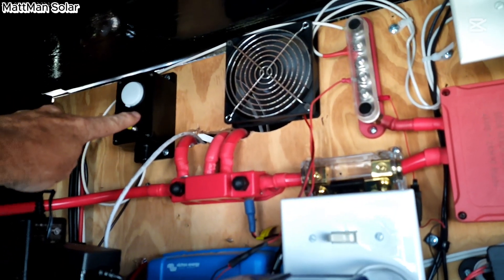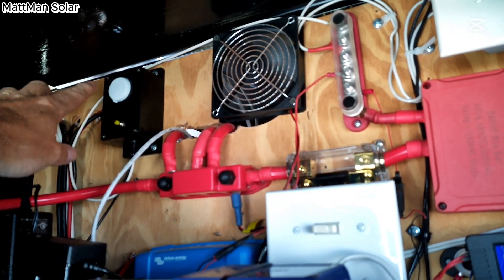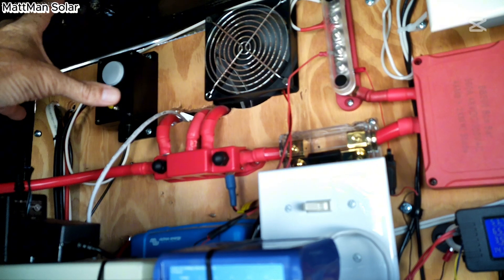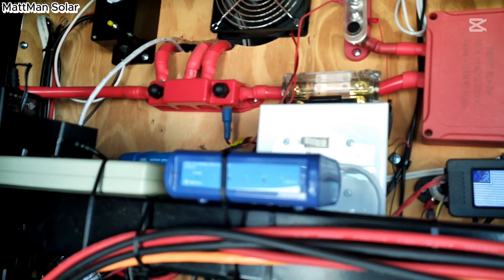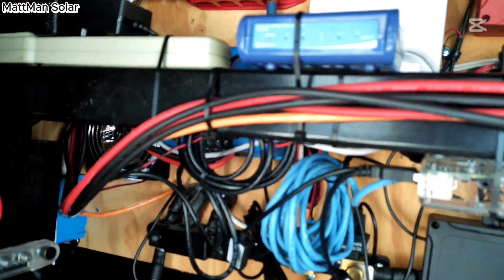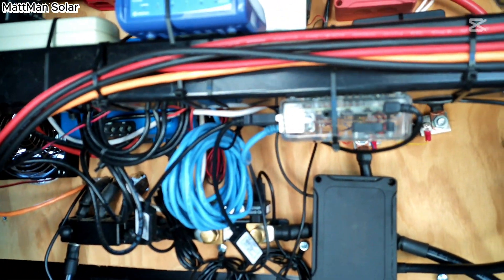Up here I've got a pre-charge that can run. You basically just push this button, the light comes on, the light dims, and then you can put the batteries on. I don't ever turn the system off, so it's very rare that I've actually needed it, but it's there when I do need it.